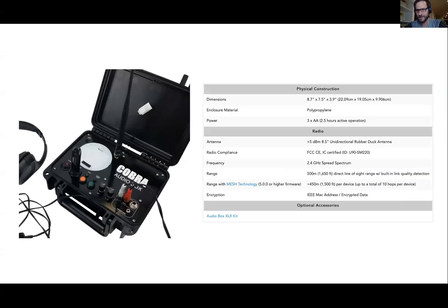On battery life, we get a common question. The audio box takes three double-A batteries and it's about two and a half hours of active operation. The recommendation is to have a set of batteries you use for testing, and then when you go to do your show, put a new pack of Energizer in there. We are definitely working on a lipo upgrade option for that device, which will really help alleviate that concern.